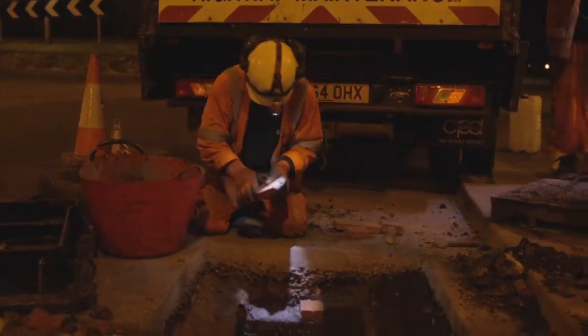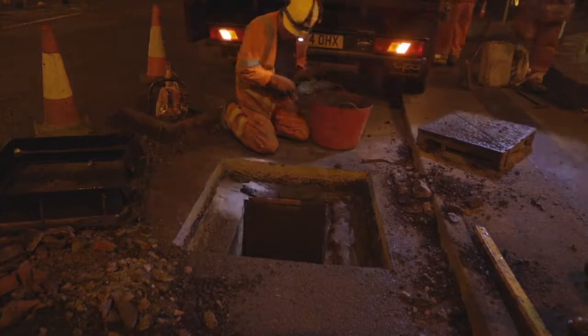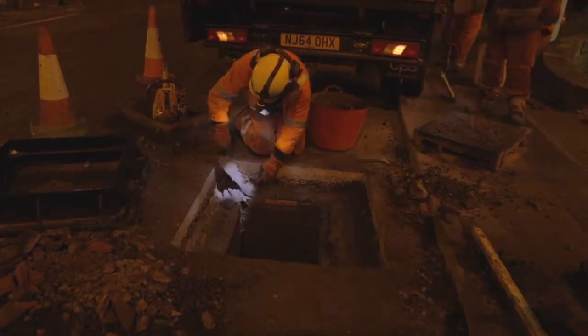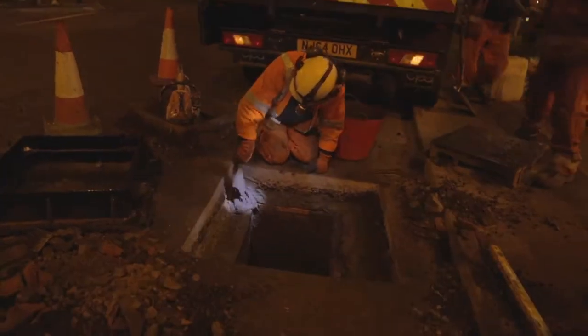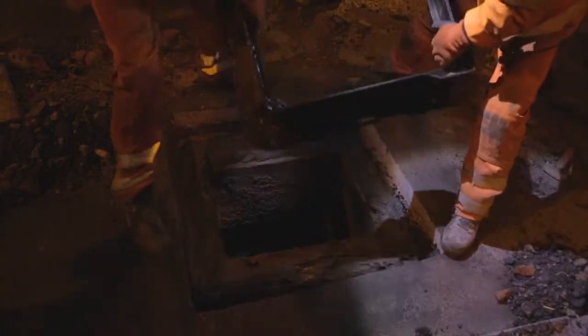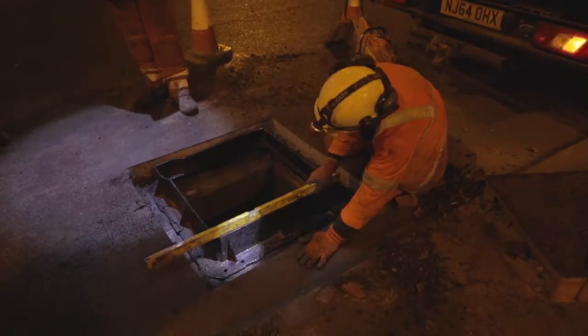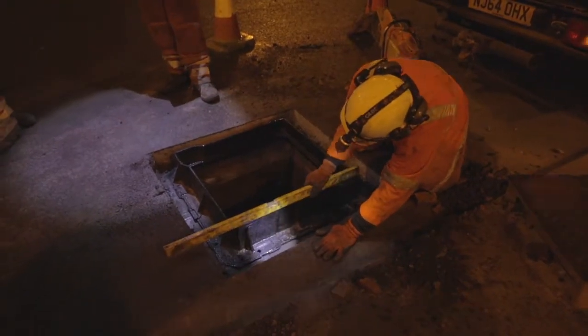New engineering bricks were installed to replace those damaged. The frame is placed onto the bedding and a level is used to ensure the correct height against the existing road surface in both directions.